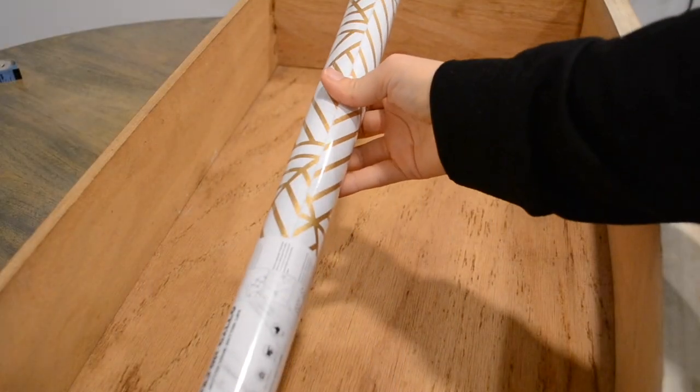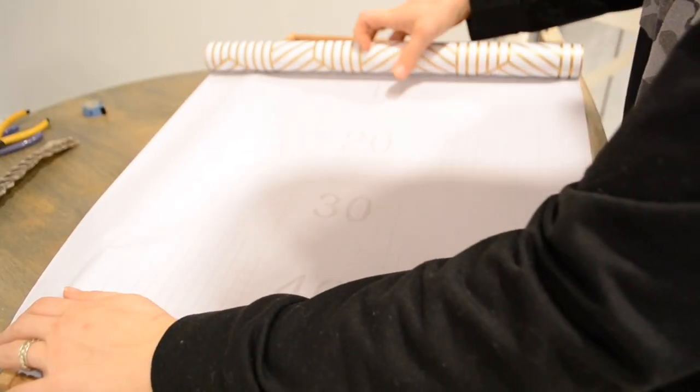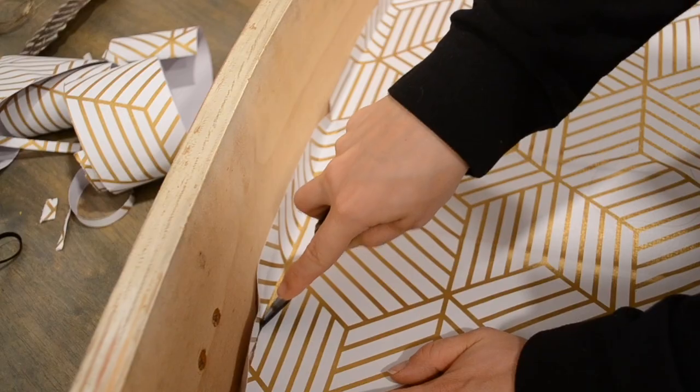For the finishing touches, I am going to be lining the drawers using this liner that I bought off of Amazon. I will be sure to link the one that I used down in the description box below.